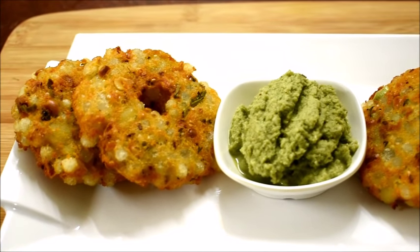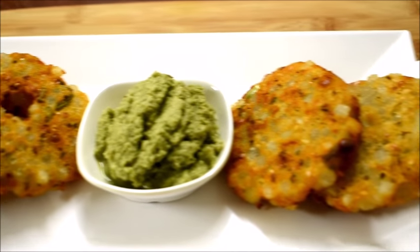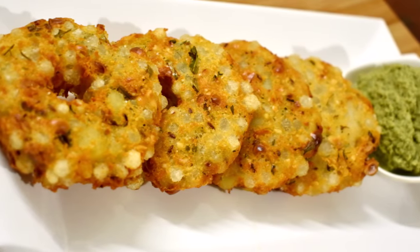If you have liked this recipe, please hit the like button, share the recipe, and subscribe to my channel for more recipes. Thank you.